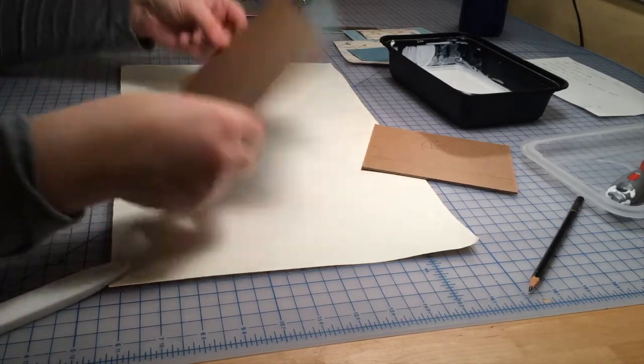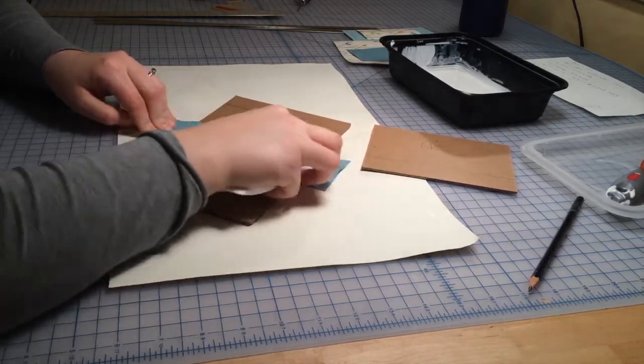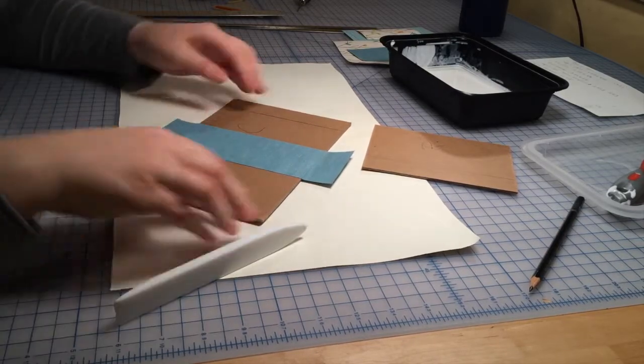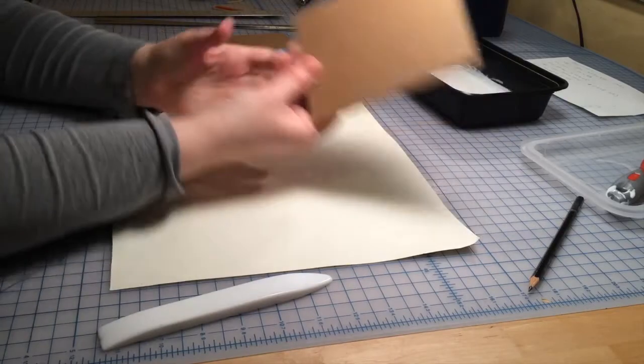Now I'm going to press down the cloth and work all the edges. As you can see, I've got about an inch overhang on each board. Now we'll repeat the process with the right board.